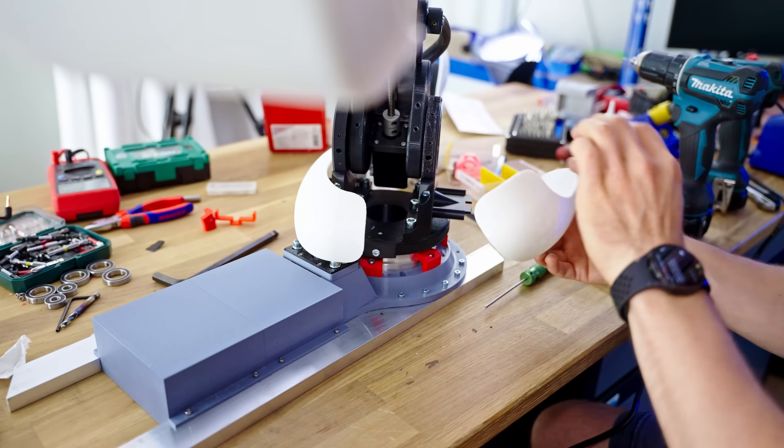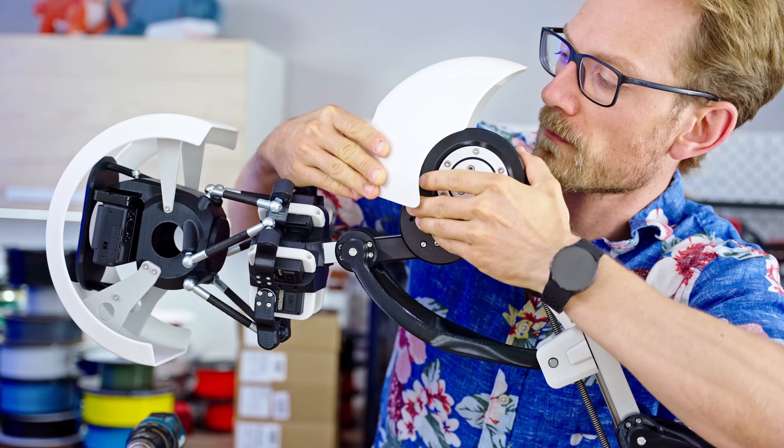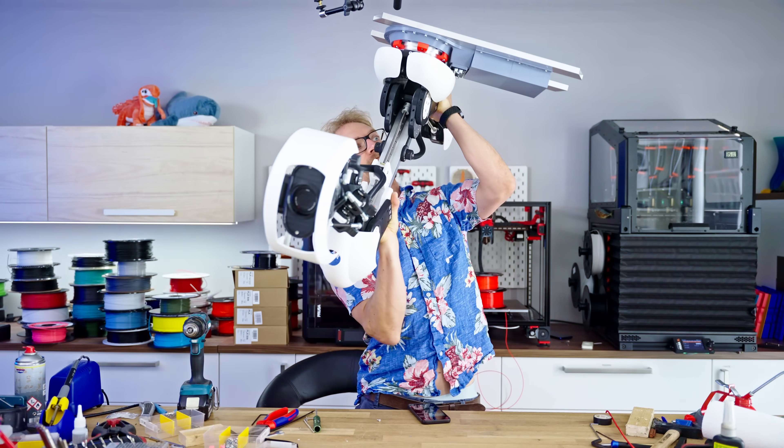My plane's leaving tomorrow, so I guess this is going to have to be good enough. I need to get this thing packaged up, and I can figure out the software on the road somehow.